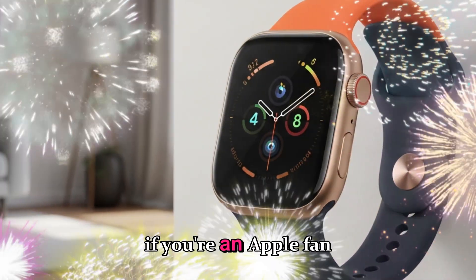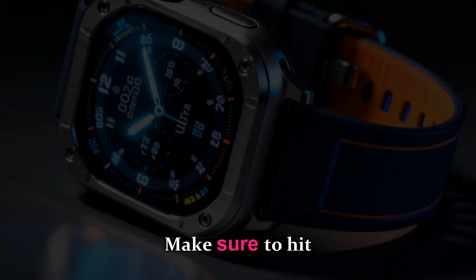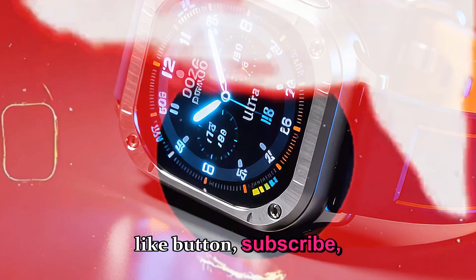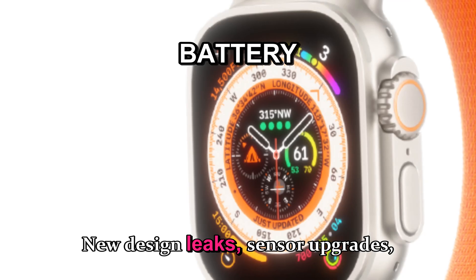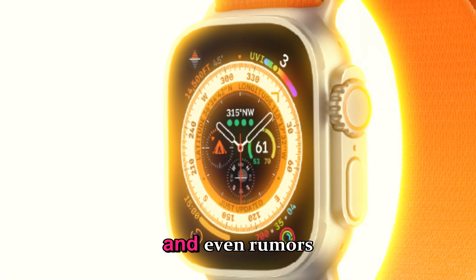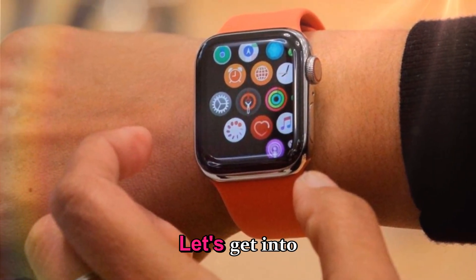Before we get into it, if you're an Apple fan or just love seeing where tech is headed, make sure to hit that like button, subscribe, and let's break down everything you need to know about the Ultra 4 — new design leaks, sensor upgrades, battery improvements, and even rumors about Touch ID and blood glucose tracking. Let's get into it.